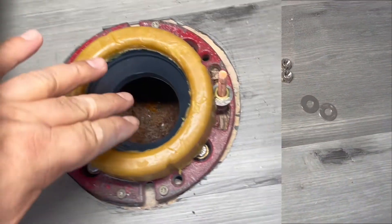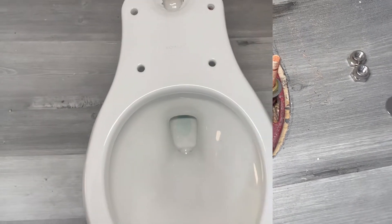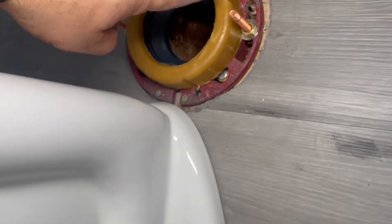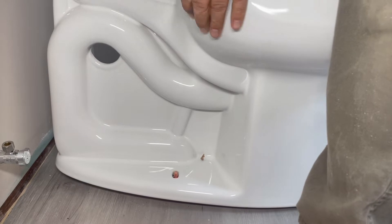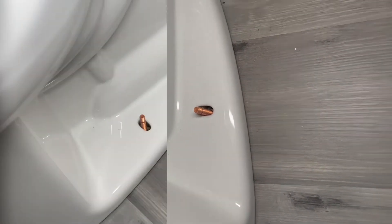I just placed the wax ring — I prefer to put it on the flange, but some people prefer to put it on the bottom of the toilet, either way is fine. Now I'm positioning my toilet over the flange. You can see the two screws on the flange — I'm going to lift with both hands and align the holes on the side of the bowl over the bolts. Lift it up and set it down so both bolts come through — there's one side and the other.